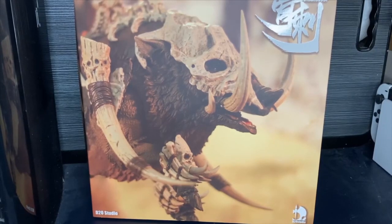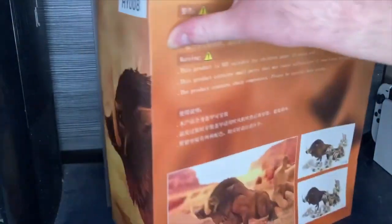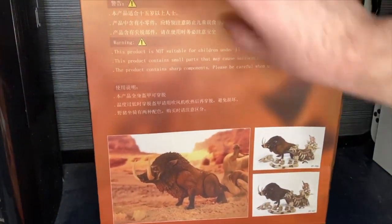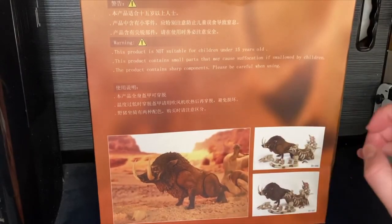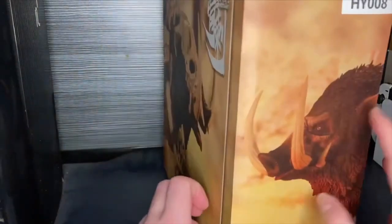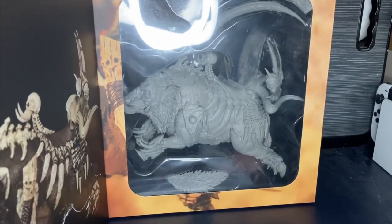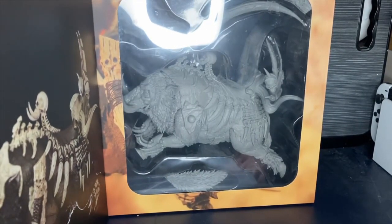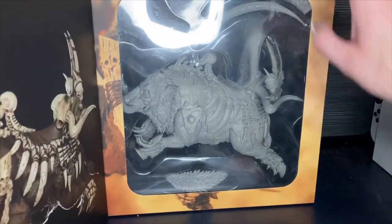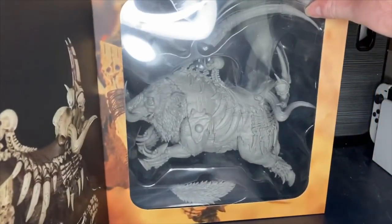Let's review the Bore from D20 Studios. This arrived today with lovely packaging which has the board displayed on the side profile and the back. You can see the different colors — it comes in brown and black. The people at D20 sent me this for free to review, and I was very lucky they sent me a limited edition gray version. We also have this nice little window box where you can see the Bore in all its glory.